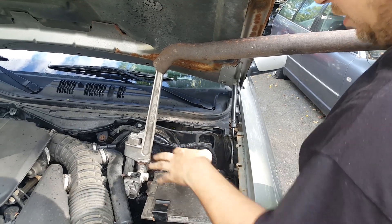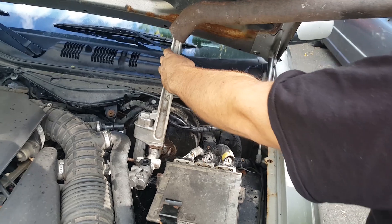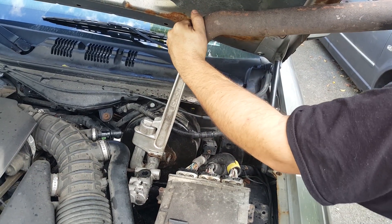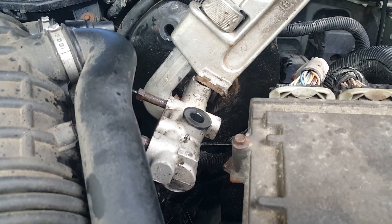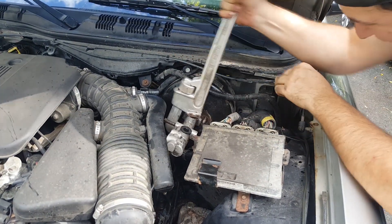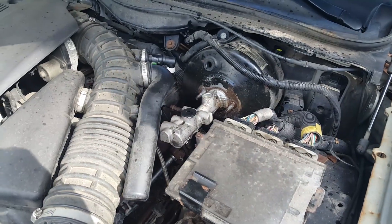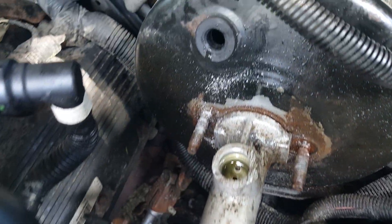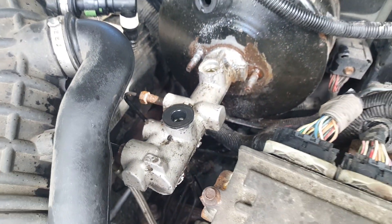We got the pipe wrench back on there with a little bit of extra leverage to see if we can pull it off — and we broke it loose! She's off now. We've been fighting with this for hours, so if you're having any trouble, definitely cut the ears off and then use whatever leverage you can to spin it.